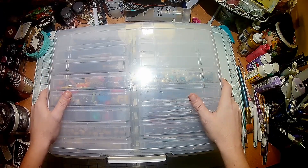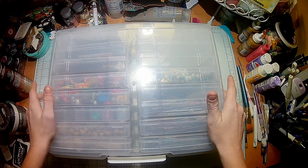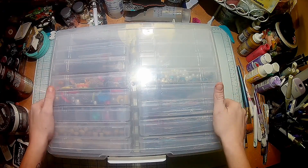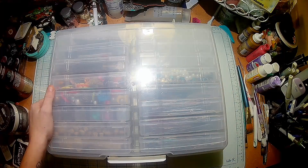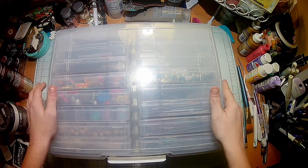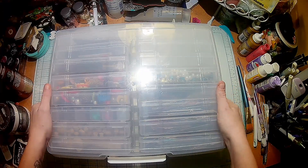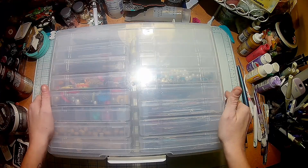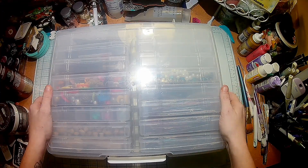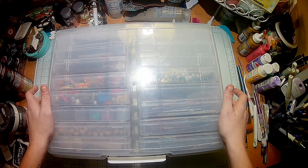So with that said, I'm going to quickly go through this video. I've found a storage solution that works for me and I am super excited to share it with you. Some of you may already be using this storage system, but I am the type of person that is out of sight, out of mind — if I do not see it, I will not be able to find it. With me being in such a small space, I really needed to find something I could put a lot of stuff in that was super organized.